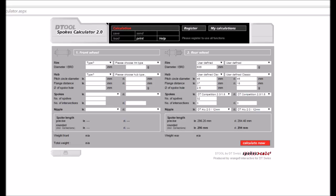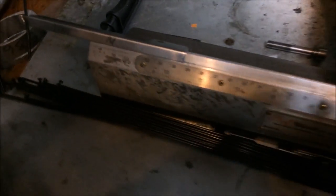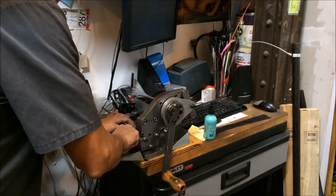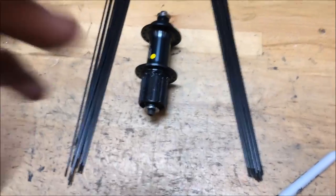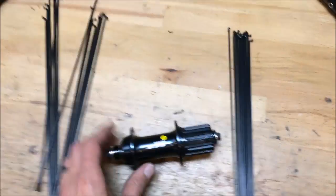I typed those numbers into our QBP spoke calculator and also into the DT spoke calculator — both gave the same results. At the shop we have a field winding machine that can cut spokes to any length we need, which is a handy tool to have.